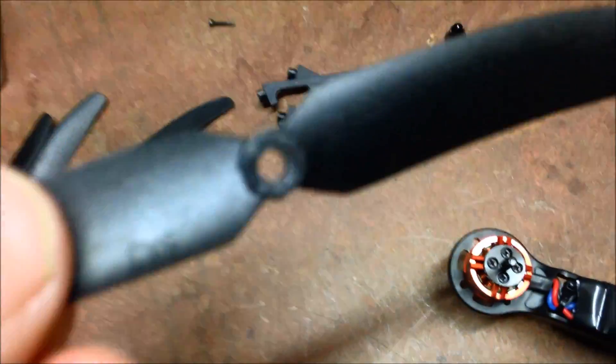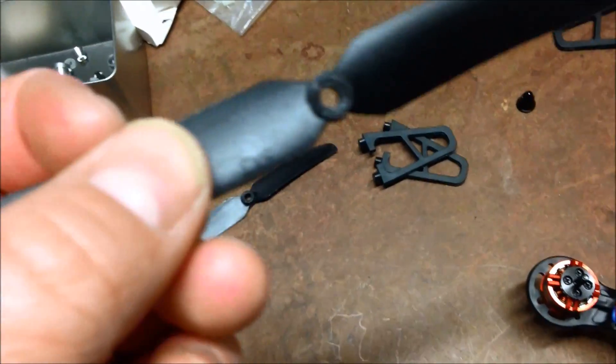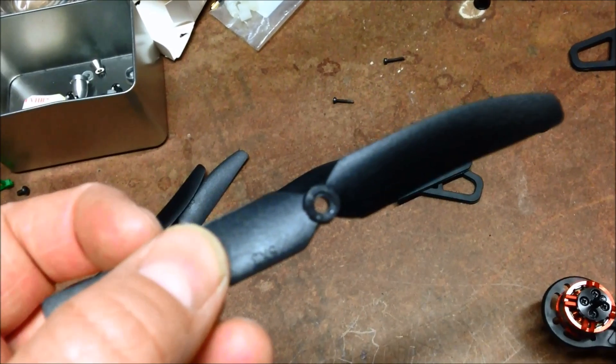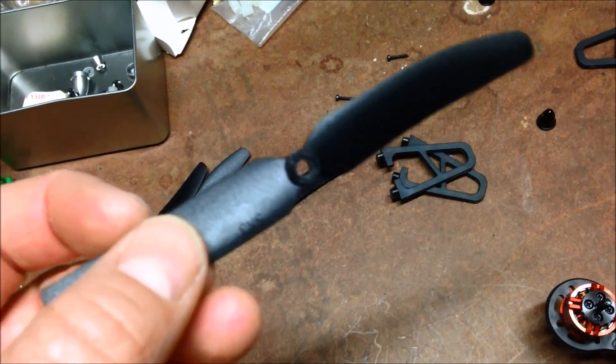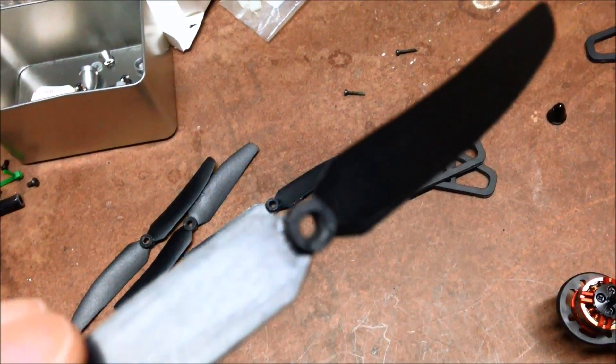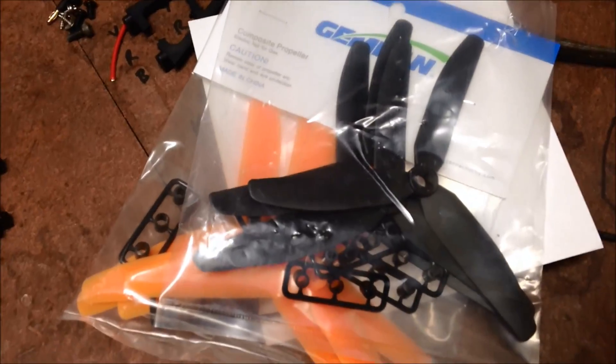I tried these props which I saw on it just before. The whole centre - the drill doesn't seem to be very centred. When I tried them, I held the quad, fired them up, and they were so unbalanced it was appalling. I've got my gem fan triples, I'll put them on and see how they feel.